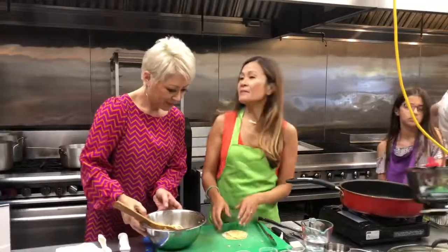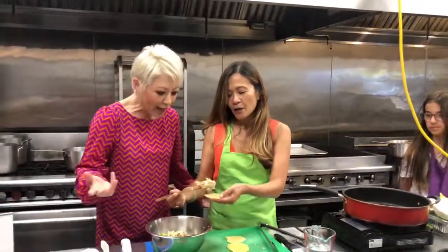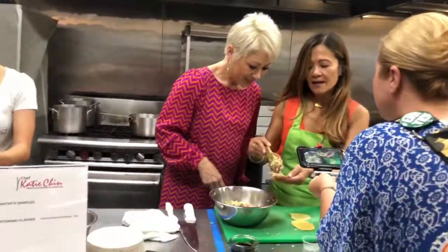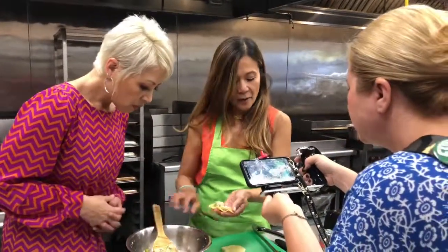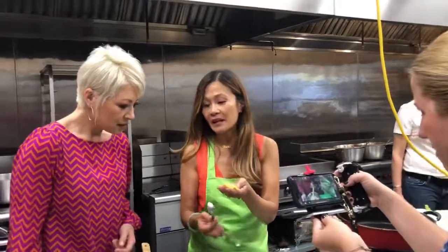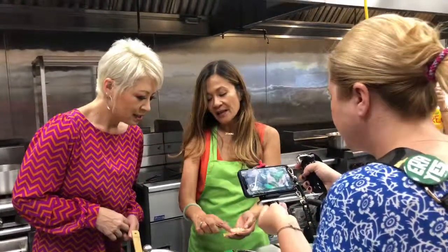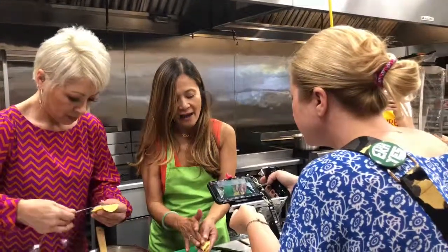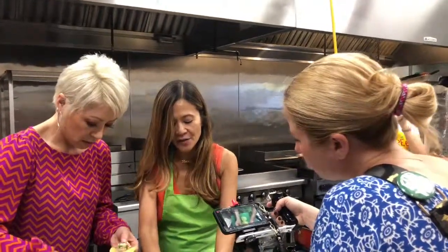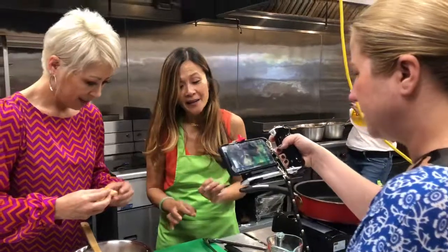My mom taught me to make wontons, and what she always said is no matter what your dumplings look like, they're going to taste delicious. People get intimidated by making the pleats. I'm putting about a teaspoon of filling in the middle of the wrapper. The basic way to make a potsticker is just a half-moon shape — fold it over and seal it. You want a flat bottom because they're called potstickers because they stick to the bottom of the pan. So if you're feeling intimidated as a newbie, just go with a half-moon shape and use a bit of water to seal the edges.